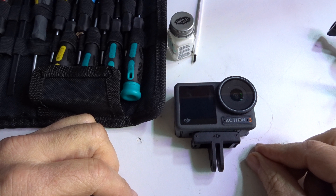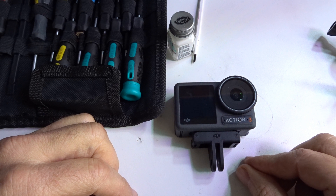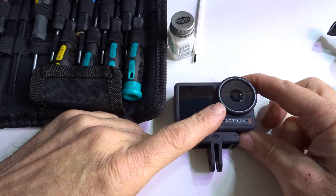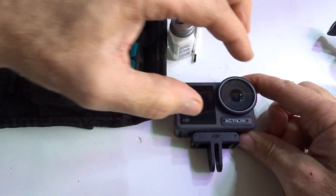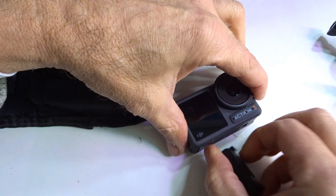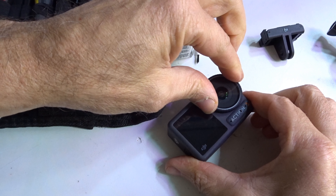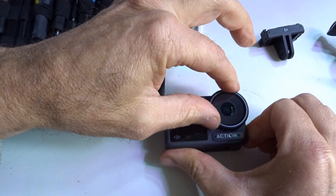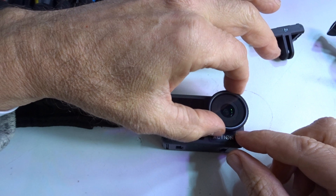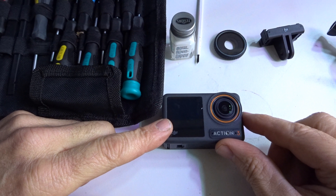For demonstration purposes only — caution, be responsible for your actions. Step one: open up your lens protector, grab your lens. You can remove your mount so you can get a better grip. It opens up very easily. Please also be careful about the rubber seal, the o-ring — make sure it's seated 100%.